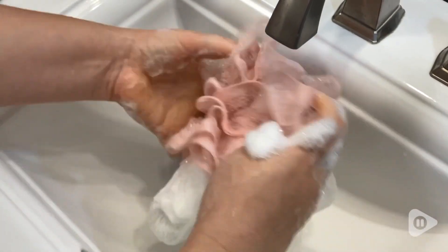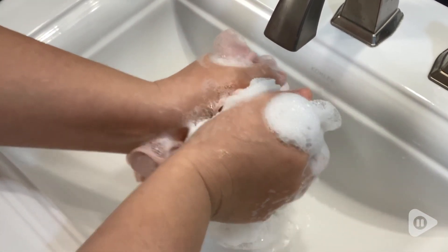I also love that it can be used for me and my husband, and it's also great that it can be used as a hand wash, a body soap, or even shampoo.